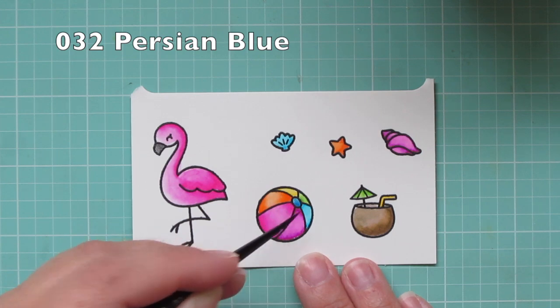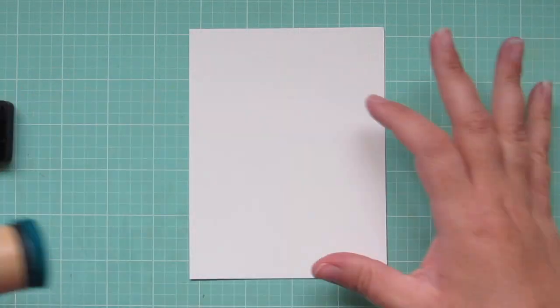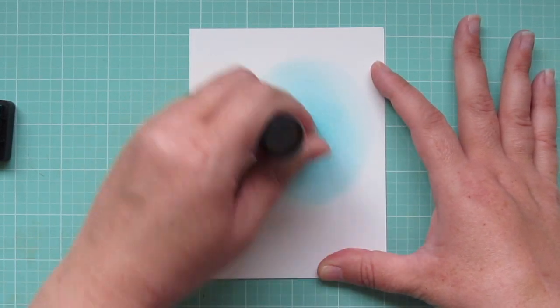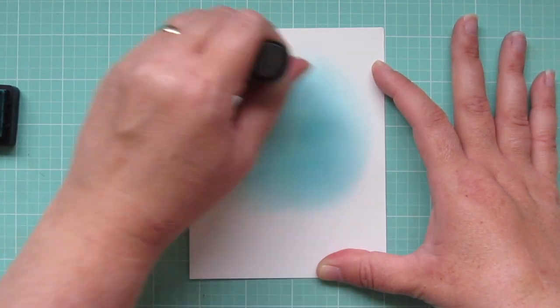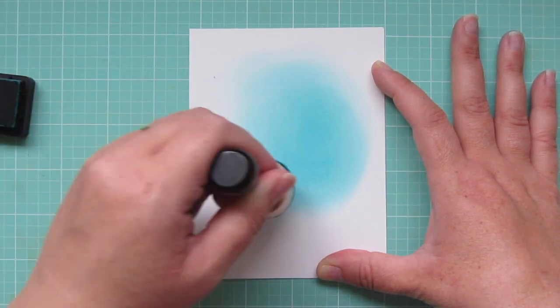Then I'll trim all these out with the matching dies once they've dried. For my background I'm going to take another piece of the Bristol Smooth Surface cardstock and blend on some distress ink. The color I'm using first is Peacock Feathers, and I really like using this cardstock for distress ink because it blends so nice and easy on it.